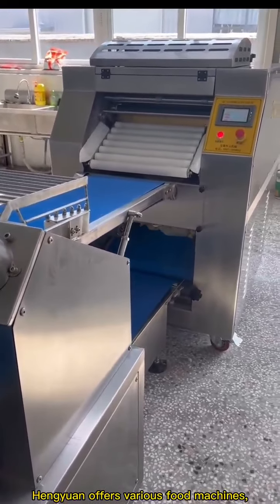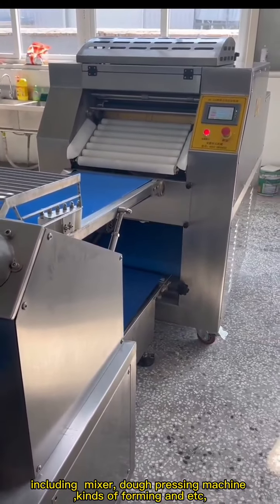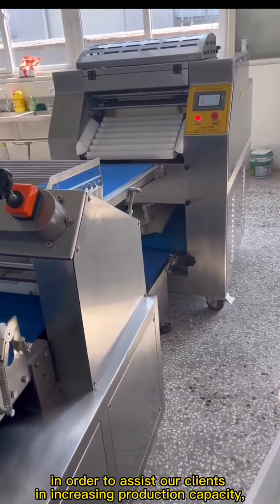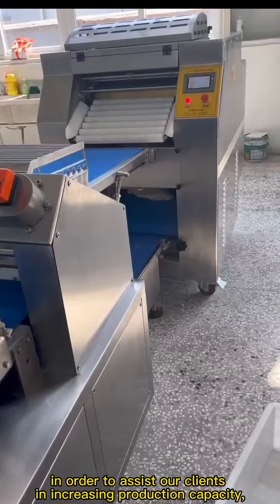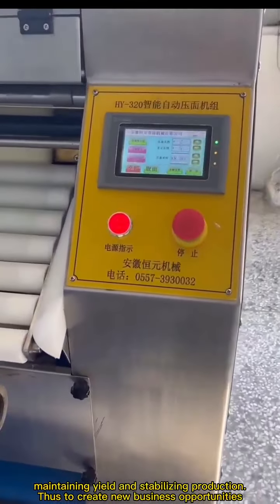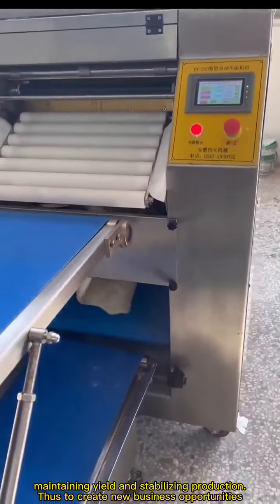Hanjuan offers various food machines, including mixer, dough pressing machine, and foaming machines, etc. In order to assist our clients in increasing production capacity, maintaining yield and stabilizing production, thus to create new business opportunities.